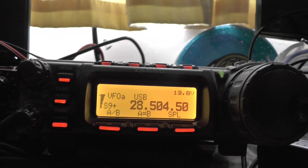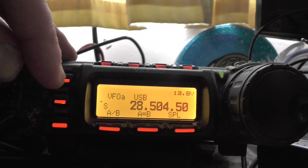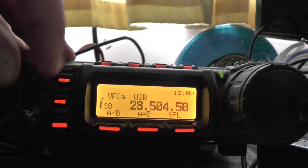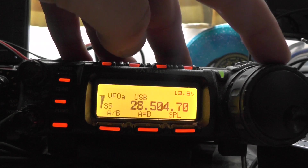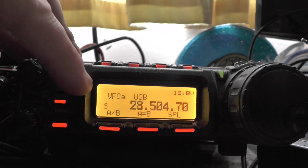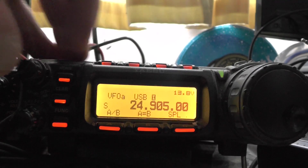We're currently sitting on 10 metres, 28504. I think we've got someone on this frequency, let's have a listen. There was someone there, and at the moment when he's not transmitting we're getting a very, very low noise floor. 24 megs — so that's 12 metres. Lovely.